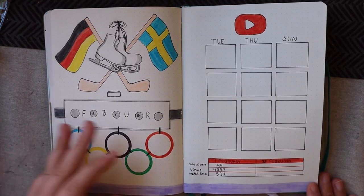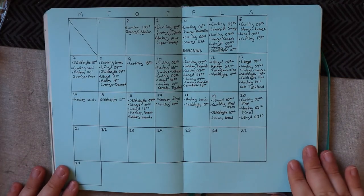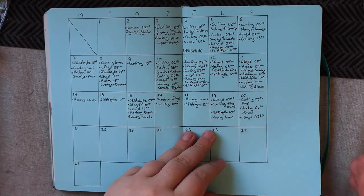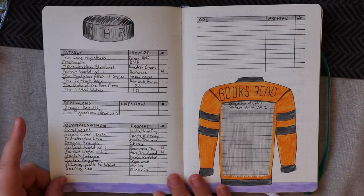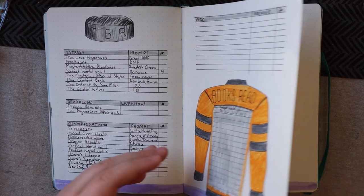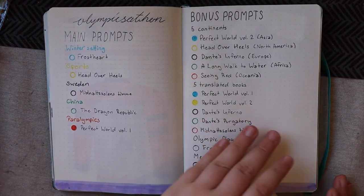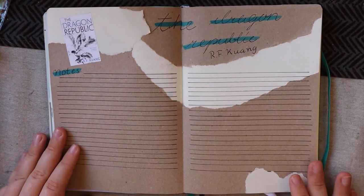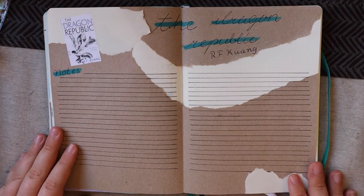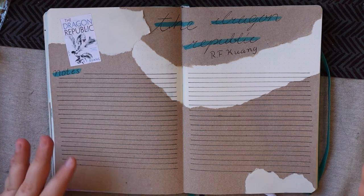So that's all the pages finished — let's do a little flip through. Here we have my February spread, really love it. My YouTube page as well. Then the Olympics sports calendar. My TBR page. And the Olympics of Fun. And then the Dragon Republic. So these are all of the spreads for February. Thank you so much for watching, have a good day, and I will see you next time. Good reading! Bye.